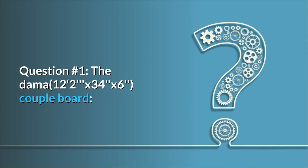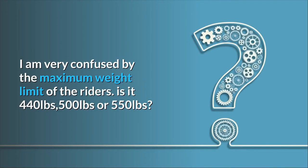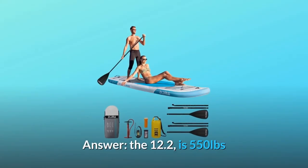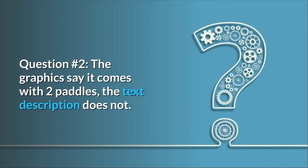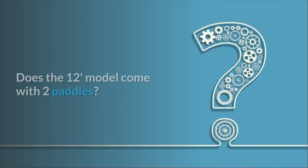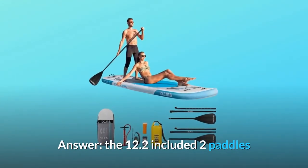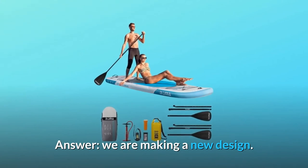Some common questions. Question one: I am confused by the maximum weight limit — is it 440, 500, or 550 pounds? Answer: the 12.2 is 550 pounds. Question two: the graphics say it comes with two paddles but the text description does not — does the 12-foot model come with two paddles? Answer: yes, the 12.2 includes two paddles. Question three: is the Fly Water family board going to be back in stock in 2021? Answer: we are making a new design.